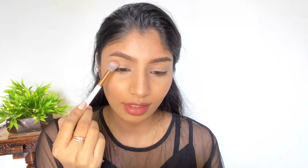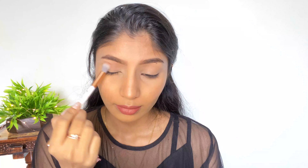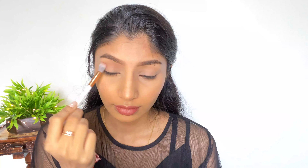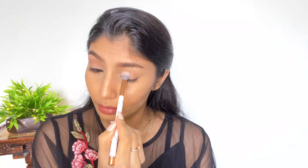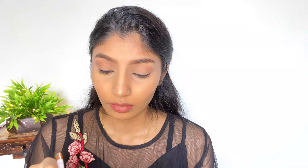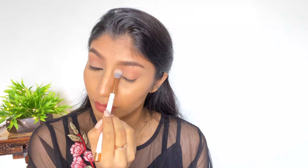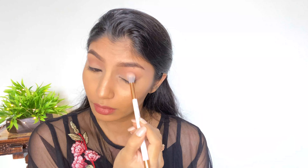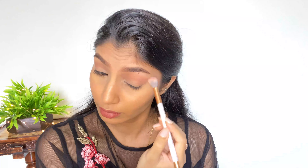I'm picking up a really small amount of eyeshadow and starting to work it into my crease. You have to make sure you work in small steps and do not go in with a lot of color all at once. Take your time with blending — the more you blend, the more beautiful your eye look is going to turn out.